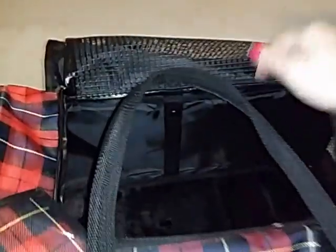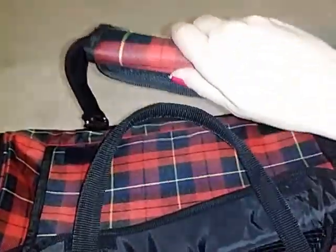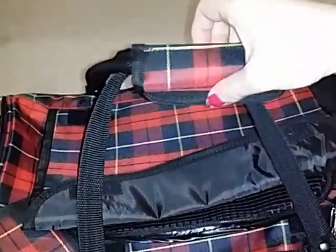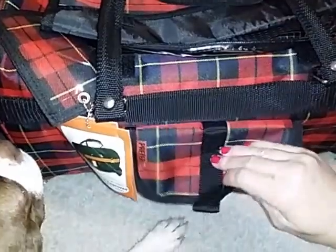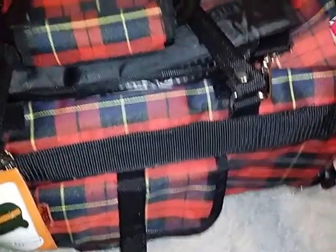There are two straps, one on either side of the carrier. You can carry them like this, or there's a Velcro piece where you can join them and carry them together. This Velcro handle is padded, so it's more comfortable for you to hold when you're carrying it. Over here, we have a nice-sized Velcro pocket where you can put treats, collapsible food or water bowls, a leash, or anything else you need for your pet.